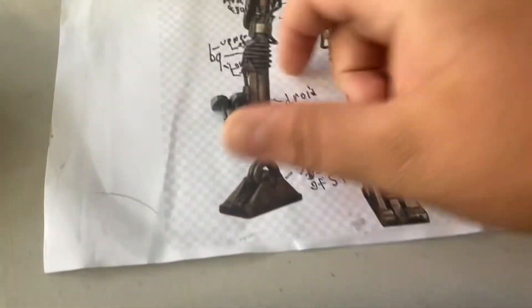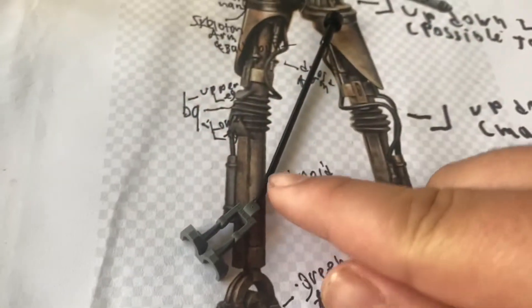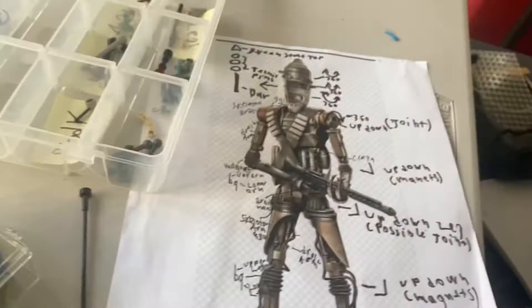Let's start off with what we're going to be doing for the entire thing — I mapped out blueprints for it. For the feet, we're going to be using these pieces, we're going to be cutting off this, gluing it to each one of these individually, and using this, because they actually clip on and they're a fairly tight connection, so I'm going to be using that for the feet.